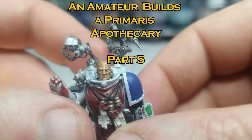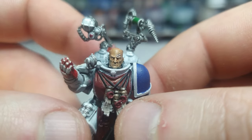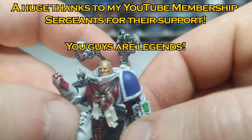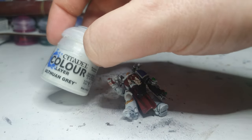Let's have a look at the eyes. He's either got skin-colored eyes or he's closing his eyes, which is not necessarily what you want a surgeon to do. So we're gonna have to paint his eyes. I don't want to draw too much attention by making them bright white, so instead I'm gonna paint them Ulthuan Grey.